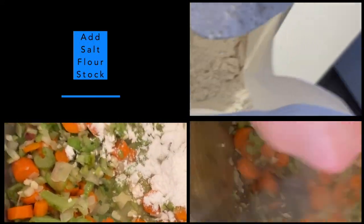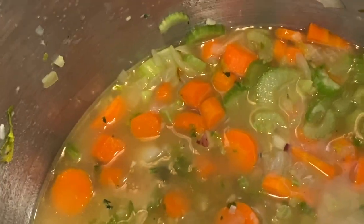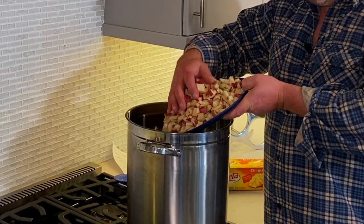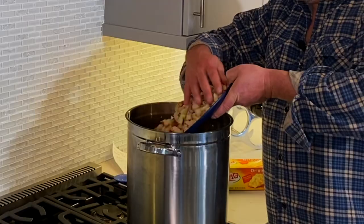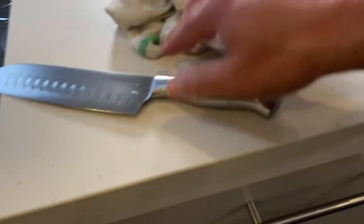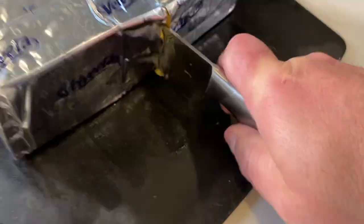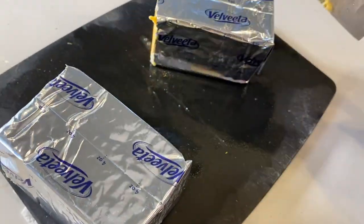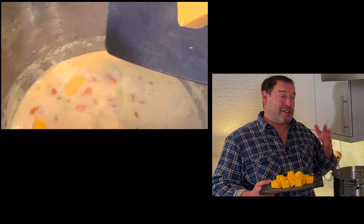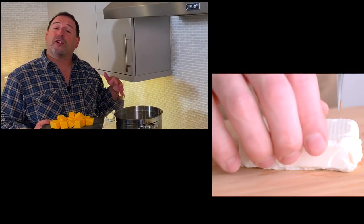The starches and the flour are gonna engorge themselves and thicken the liquid. This has been cooking for about 20 minutes. Then you're gonna add some milk. We're gonna put the potatoes in here and let the stock and the milk cook them. You have to use Velveeta cheese — you can snuff your nose at it, but this is delicious. I'm gonna cut it in half. If you're really opposed to the Velveeta, you can add a pound of regular white cream cheese instead.